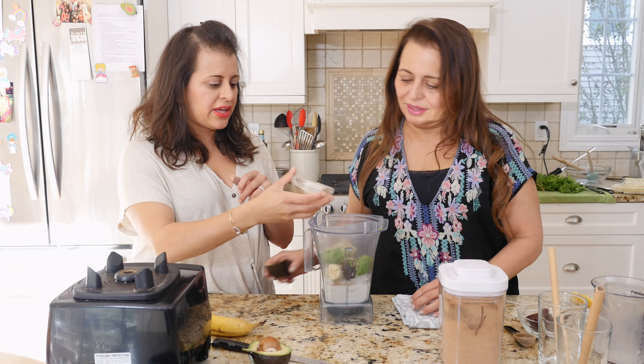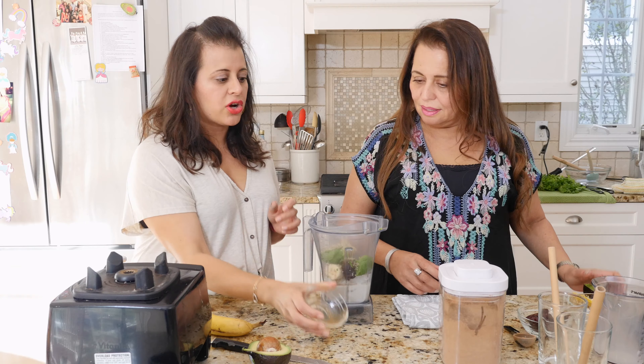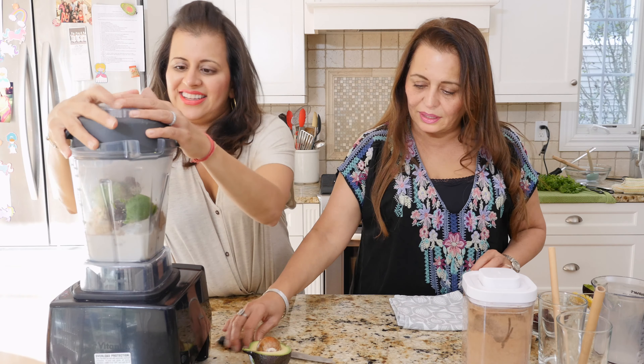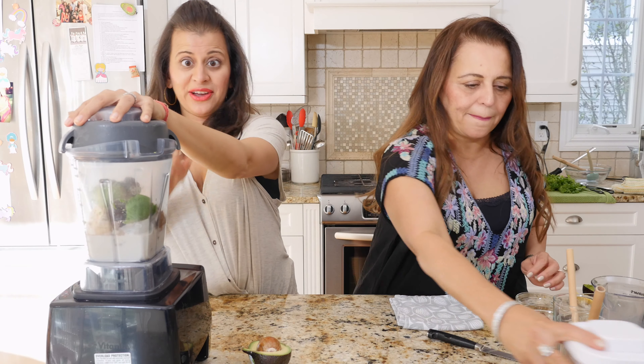And this is vanilla extract. So this is all going into the blender — it's gonna be a little noisy, so bear with us. We have everything in there. Okay, hold on.